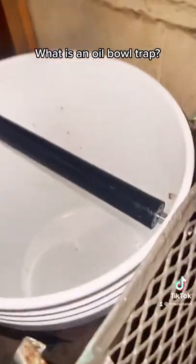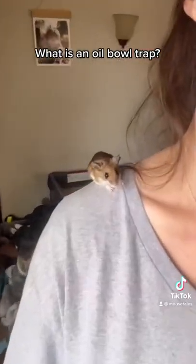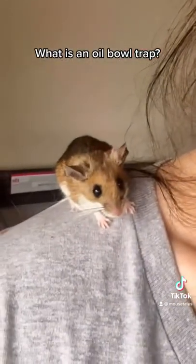If you need to make a trap with materials from home, 5 gallon buckets work wonderfully. Happy humane trapping! Let me know if you have any questions.